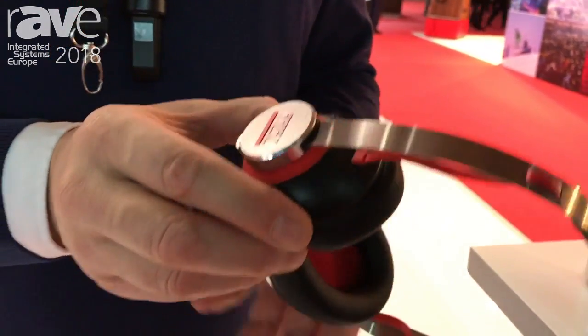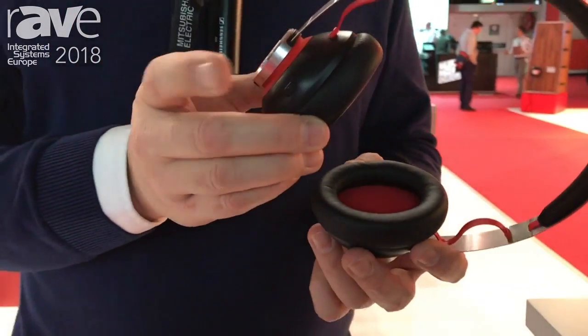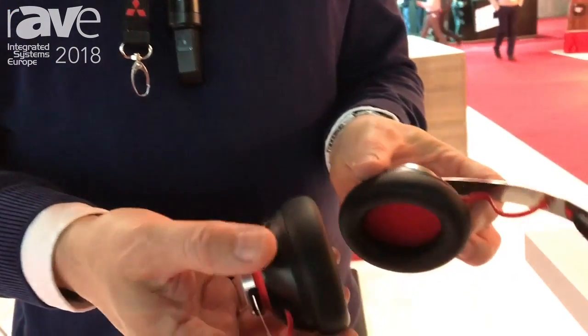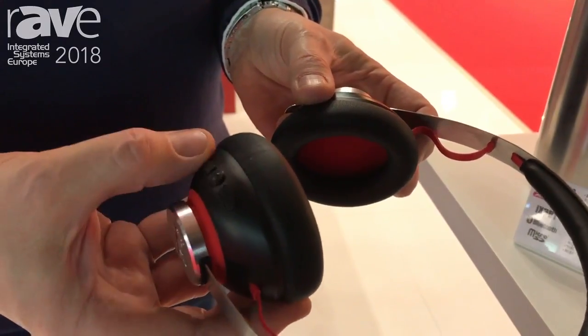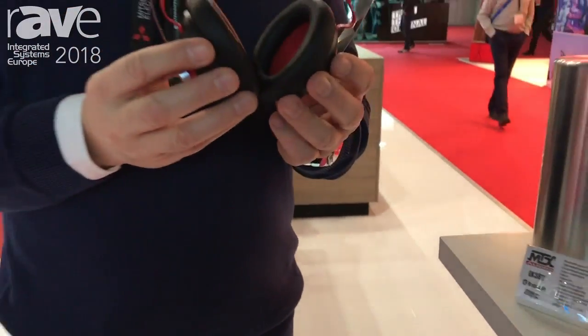Here on the front you switch on, switch off, and choose between Bluetooth and SD card playback. At the back, with your thumb, you can play, pause, go to the next track or previous track, and adjust the volume. Very easy, and the sound quality is amazing.